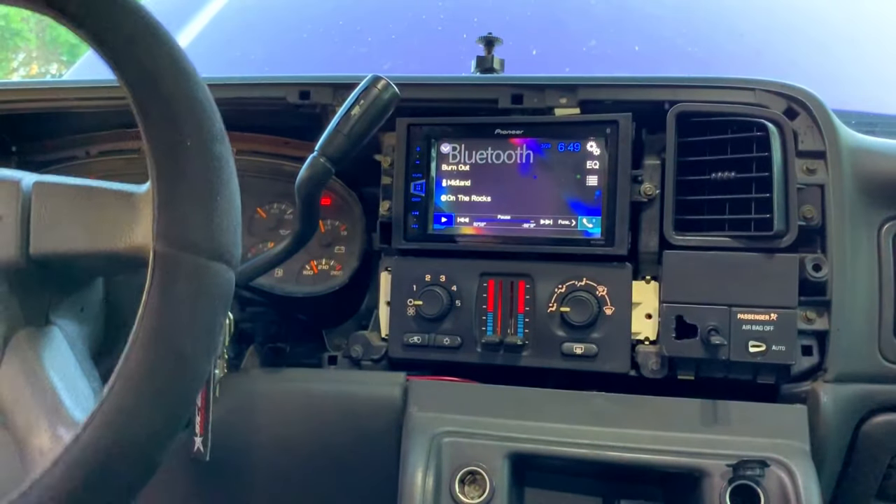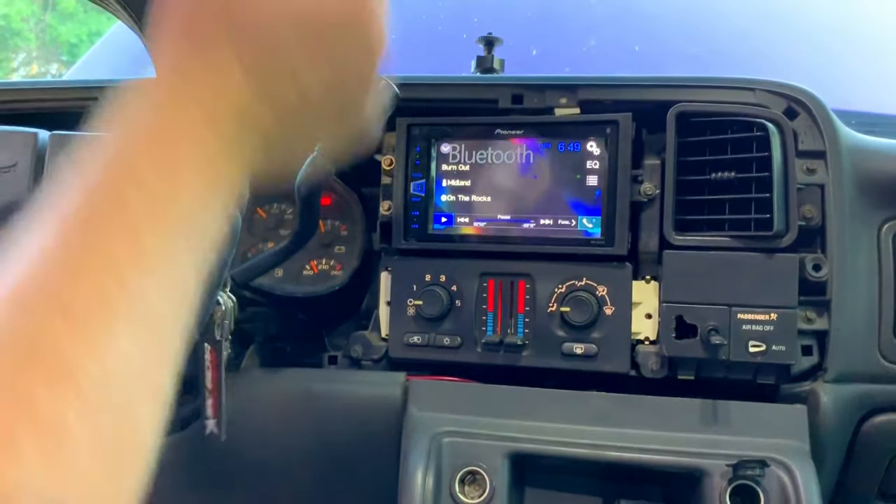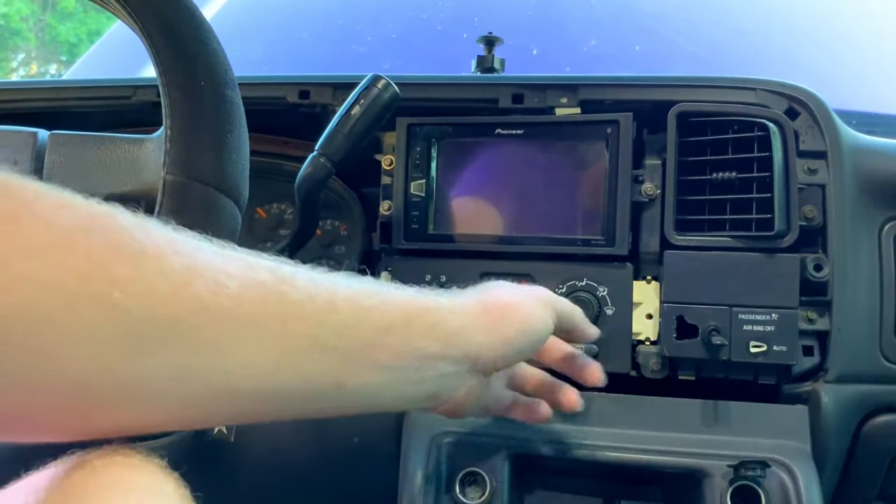I like to grab up top right here by the gauge cluster on each side, just grab up top and pop it out, work your way around, then just pull it out and set it to the side. Then you can put your gear shifter back up to the top, move your steering wheel back to wherever you want it, and shut the truck off.